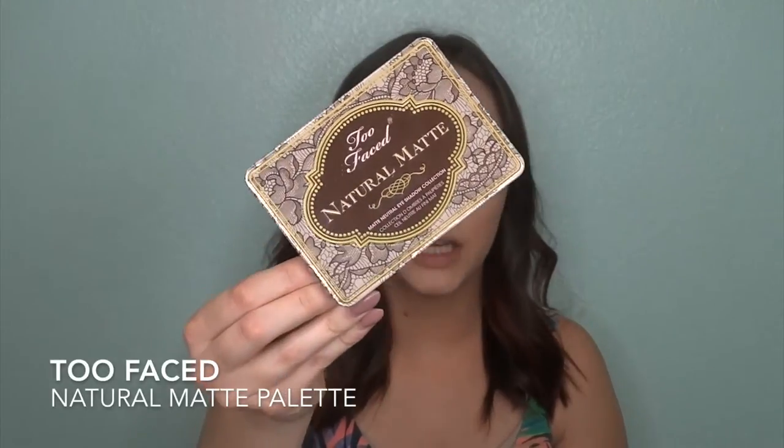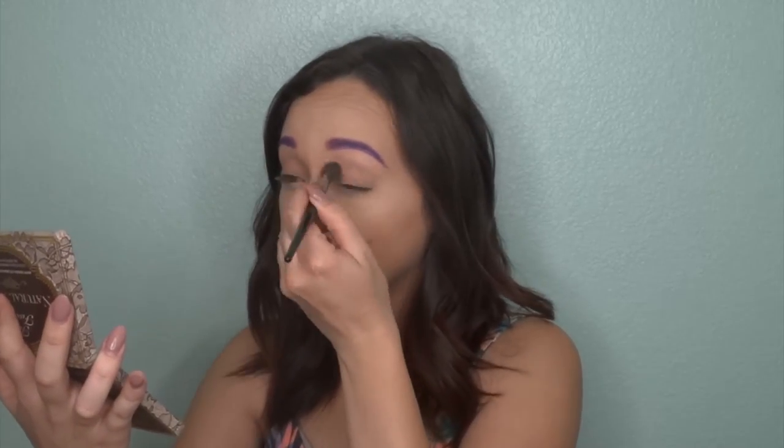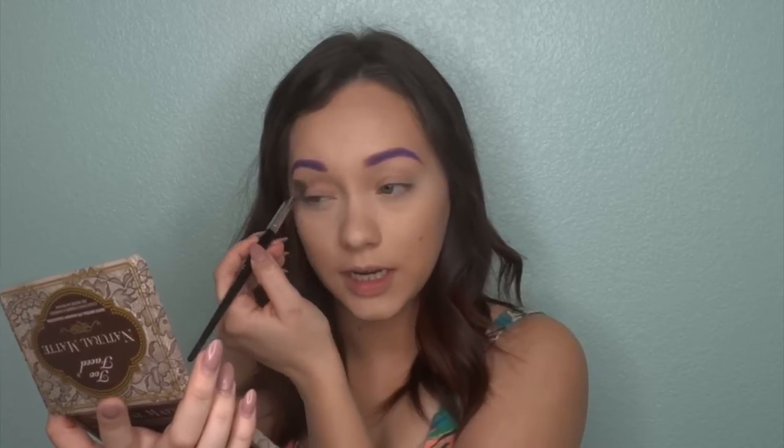The first thing I'm going to do is start with some transition shades. I'm going to go in with my Too Faced Natural Palette — I'm going to take the shade Heaven and just set my eyes real quick, and then I'm going to take the shade Nudie and use that for my transition. I had to use eyeshadow instead of pomade for the eyebrows, so it was kind of weird and a little difficult. I tried to make it work as well as I can. I am using the E27 brush from Morphe — this is just a nice fluffy blending brush and it's one of my favorites.